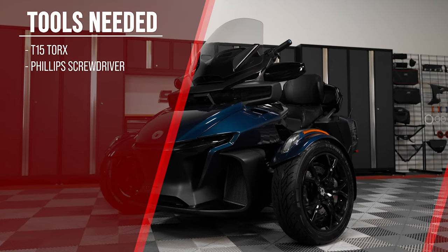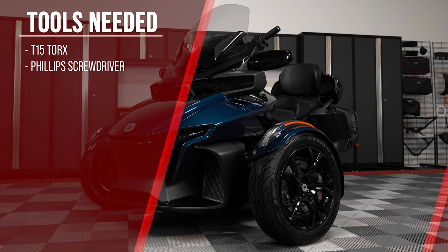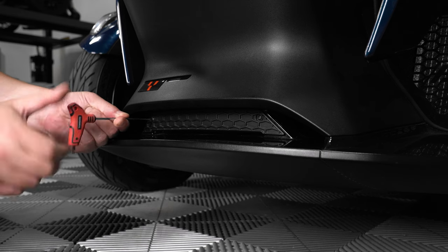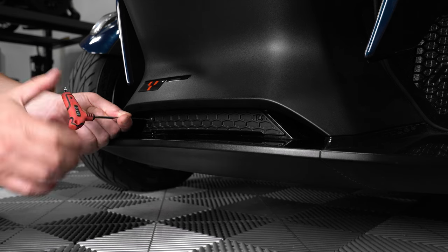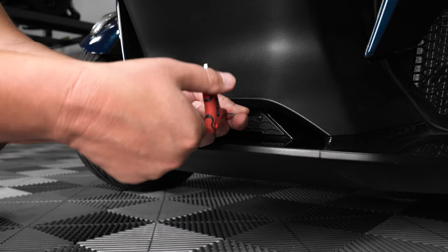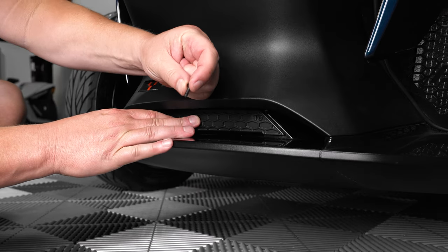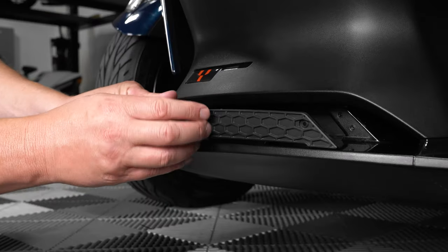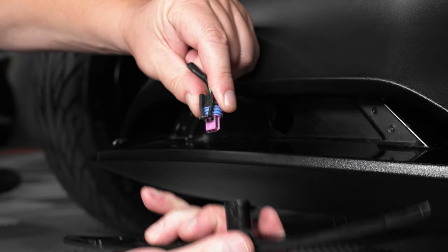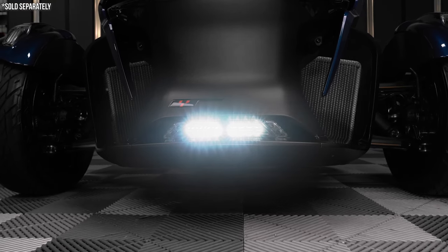Before you begin, make sure that your bike is on level ground and that your parking brake is engaged. If your Spider RT came equipped with a plastic cover in this location, start by using a T15 torx wrench to remove the two OEM screws holding in the cover. Once the cover is removed, you should have a power connector plugged into the back side of it — this connector is to power the LED auxiliary light equipped on some Spider RT models.